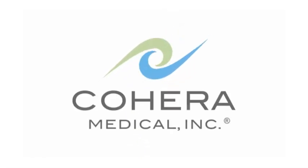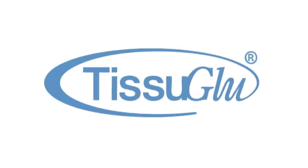Cohera Medical: Simplifying Surgery, Speeding Recovery. Tissue Glue Surgical Adhesive: Holding Strong, Healing Naturally.